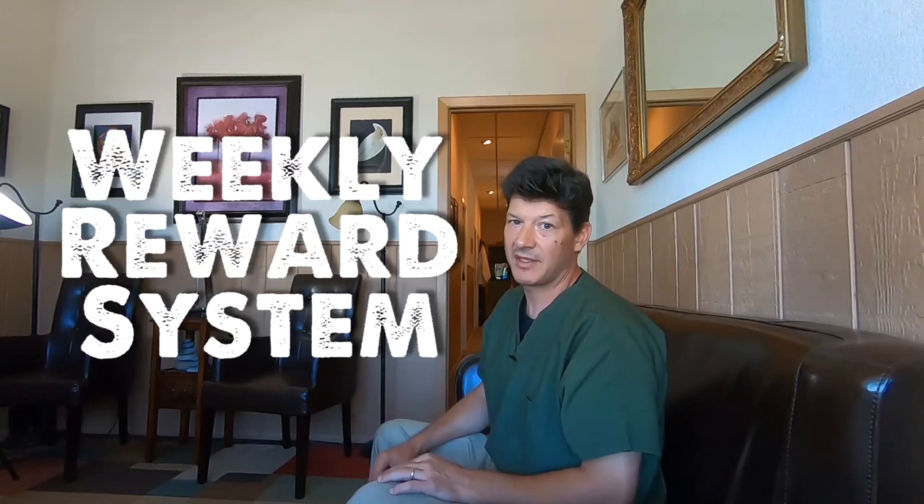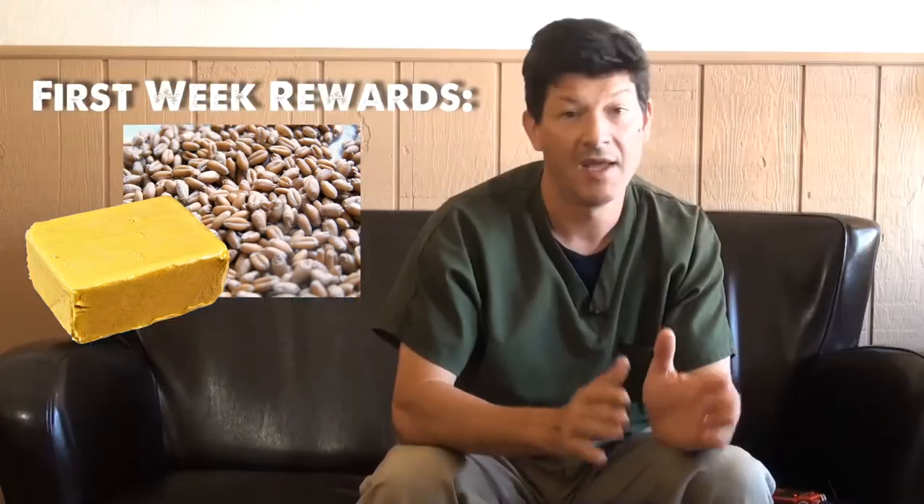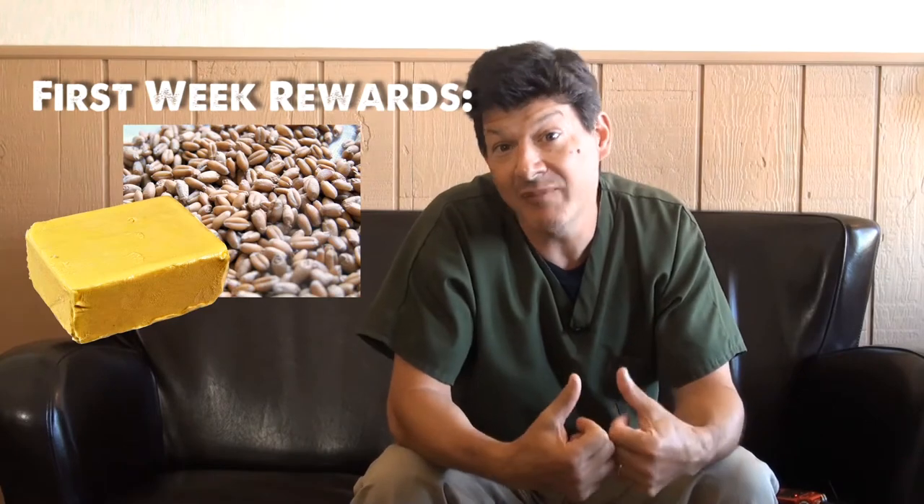My reward for surviving the first week is going to be butter. It's only the second day but I'm already looking forward to that. Each week, after successfully surviving the week, I'm going to allow myself some food rewards — usually three types each week. The first week's rewards are going to be butter, a jar of wheat berries, and the one I'm looking most forward to: I get to eat all of my kids' garbage.